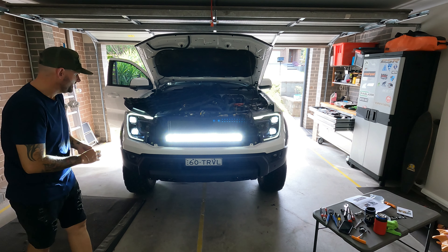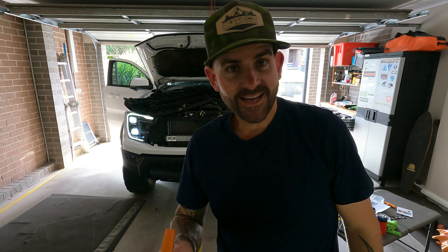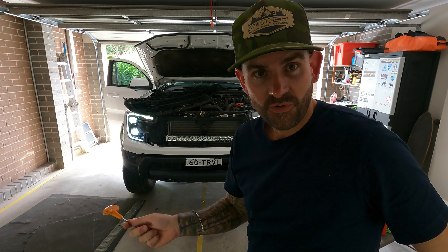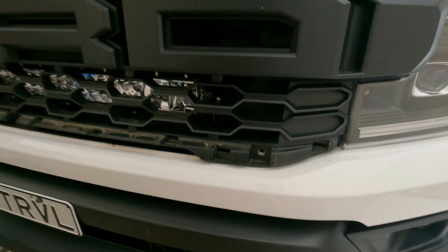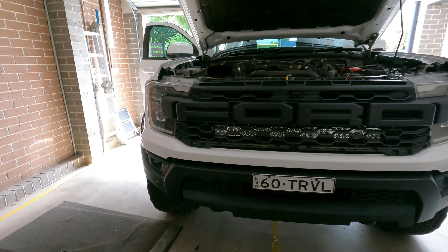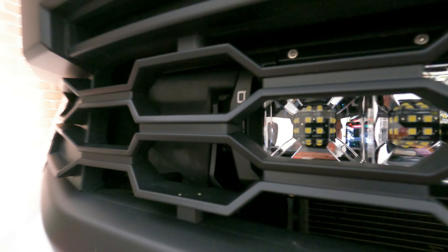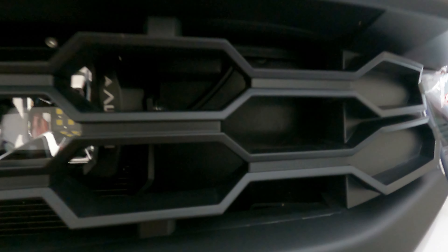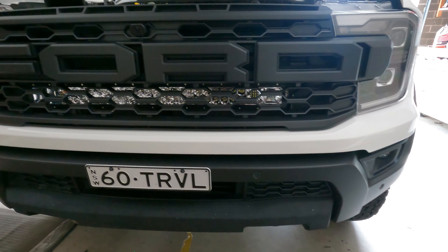We've obviously got a connection — that is bright! The hardest thing about this is actually getting the alignment, because you have to take the grill out to get it right. What we'll do is use the headlights on the wall and then adjust it using the headlight hotspots. I think we got the alignment right. You can see how that sits in the grill — it sits quite well. I actually kind of like that you can see it. Originally I thought I wanted to hide it, but now I like that it's there. It's very hard to capture on camera, but that sits pretty good back there.